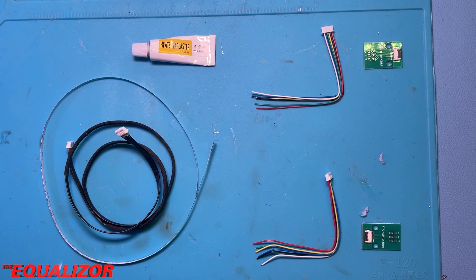I contacted BambooLab support and they were kind enough to send me another cable as well as give me a £50 voucher to spend in their online store, which was very nice. But I thought, what about coming up with an alternative — perhaps something that's a bit more flexible than this cable and a lot more easily replaced.